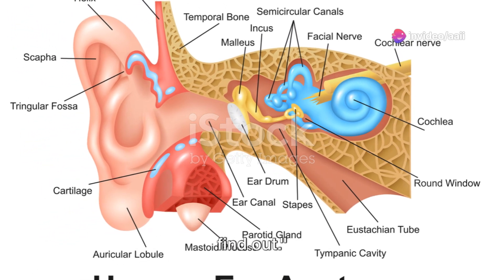Next, we have over-the-counter eardrops. These are typically oil or saline-based solutions designed to soften the wax. Similar to the hydrogen peroxide method, you'll apply a few drops into your ear, wait a while, then drain it out. Then there's the warm water irrigation technique, which should be done with caution. Use a rubber bulb syringe to gently squirt warm water into your ear canal, then tilt your head to let the water and wax drain out.